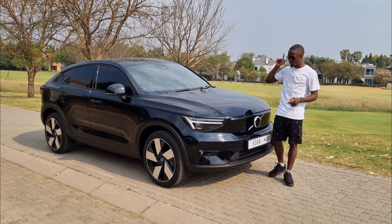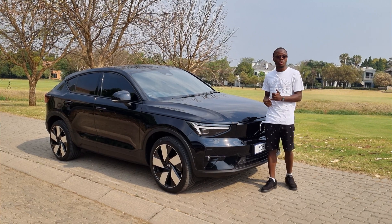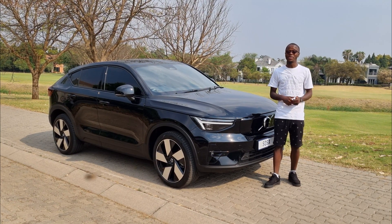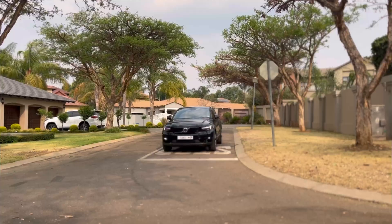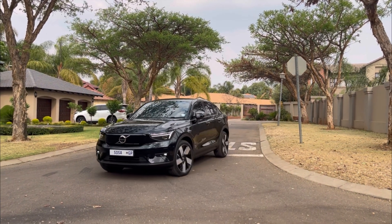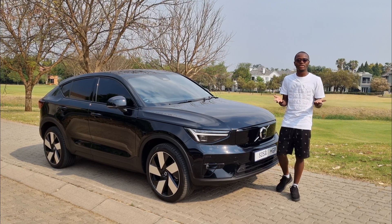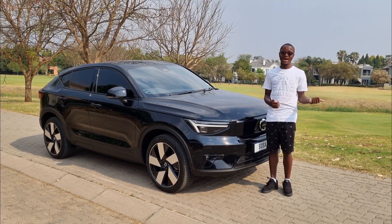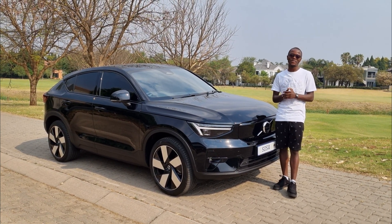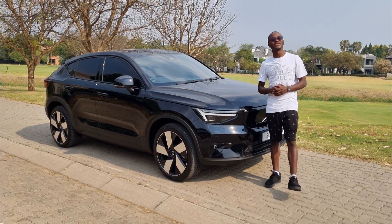The iX3 and EQB are more practical and family-oriented. The person buying an iX3 is not the same type of person buying this. You don't buy the C40 for practicality or to put your kids in — you buy it because you love the look and the power. If you want practicality, go iX3; if you want power and uniqueness, this is your car. This car will show the iX3 how a fast car moves, but the iX3 wins on practicality. Either way, you'll enjoy whichever you choose.